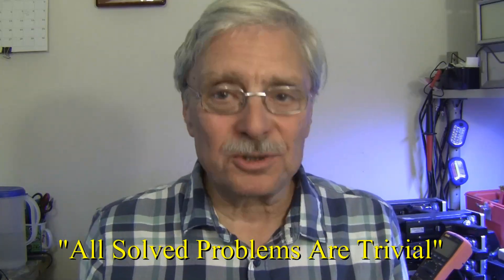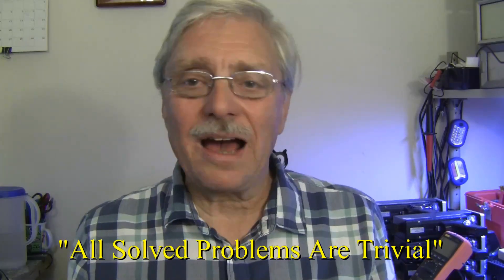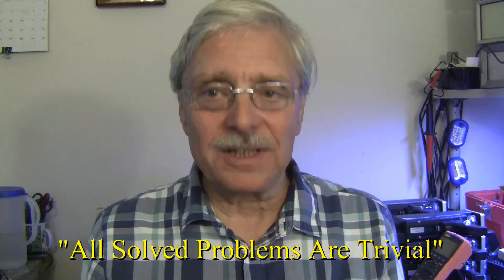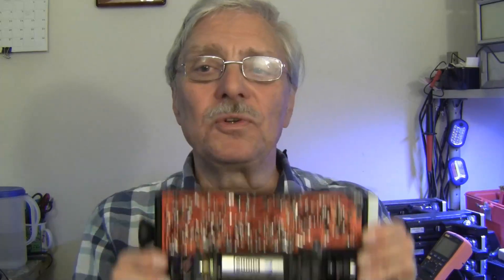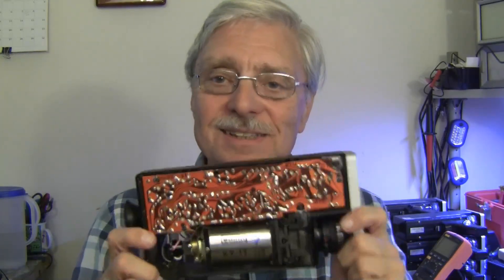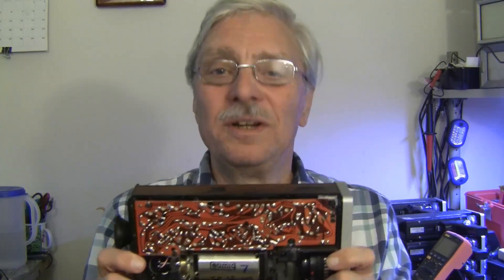All solved problems are trivial — that's my conclusion. We now know what the cause of the problem was. It's hysterically funny in hindsight, but I will tell you that I have been ripping my hair out trying to figure out why I could not get a picture from this camera. I did open one of the other cameras at one point and did A/B comparisons with the oscilloscope and the meter, checking every single voltage. They were all within four or five percent of each other. This camera was fully functional with one broken wire — and this is one of the banes of the electronics hobby, or worse yet the repair business. This is where a repair guy can lose all of his profit just like that.